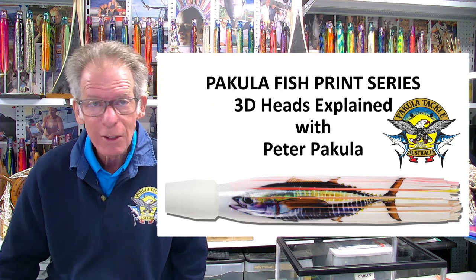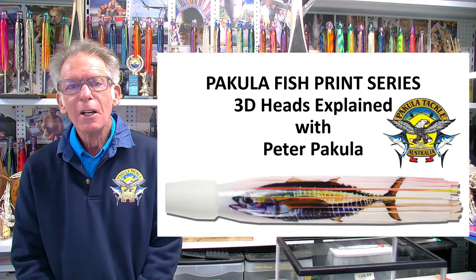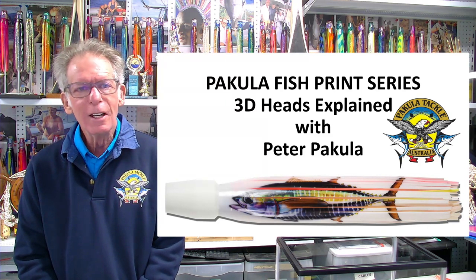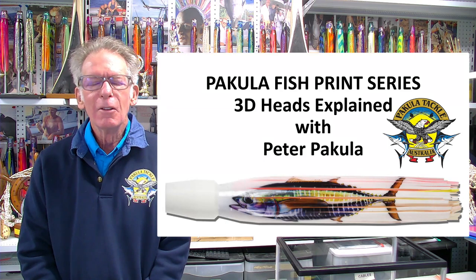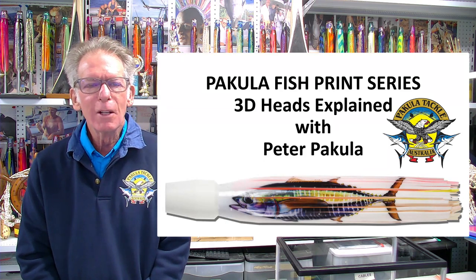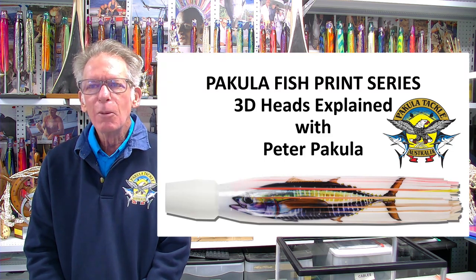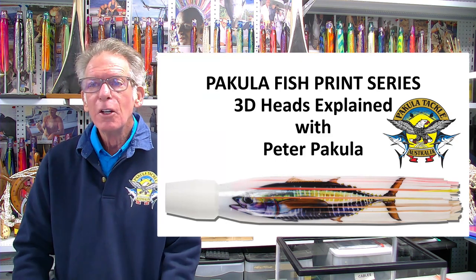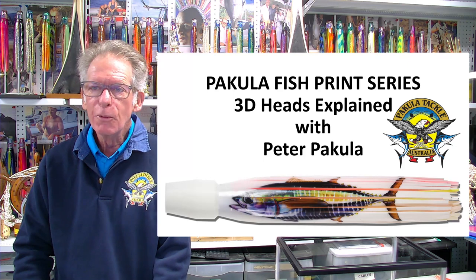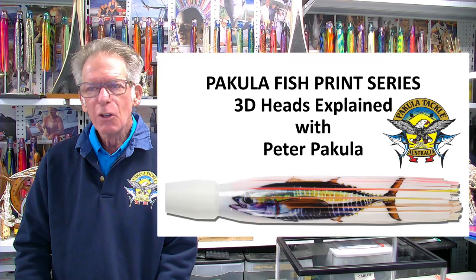As soon as I make a lure I see something wrong with it, and I still do. So I've decided to basically let loose with my theories which have been proven over the years, possibly not throughout the industry and not in production, but basically on a personal level. We've designed a whole bunch of products which you may have seen — the fish print series, which is a bunch of lures, skirts and strips for daisy chains, spreader bars and dredges. But there's a lot more to it than that.